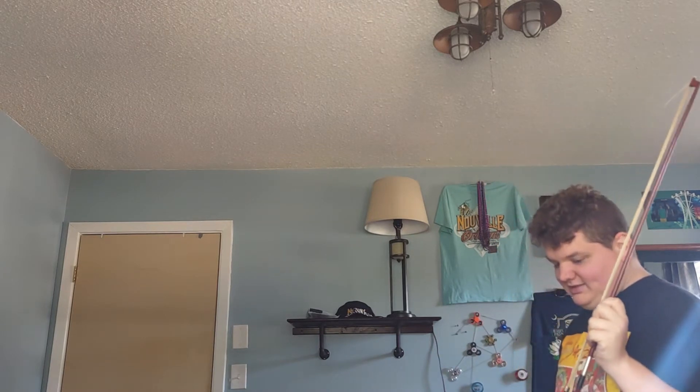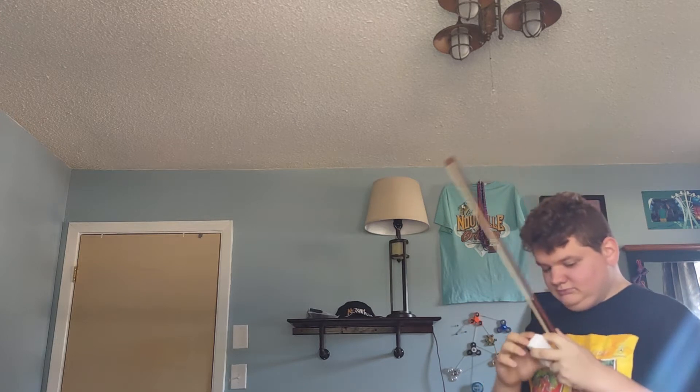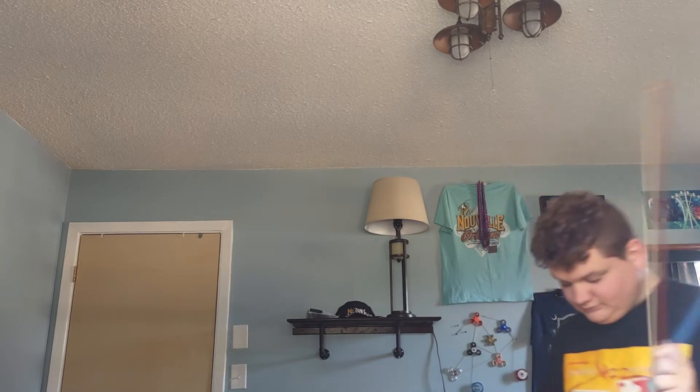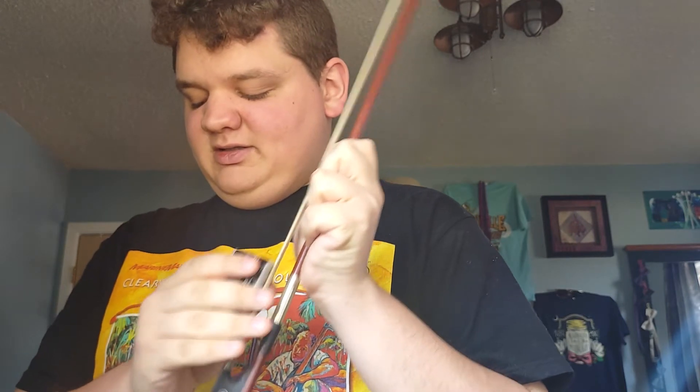Grab my rosin. All right, let's rosin this thing up. Put a little more rosin on it. Put in as much rosin as I can, because I want this violin to make a good sound. Sorry if this is taking a little bit — that's because I'm rosining up the bow so that this demonstration can be awesome.